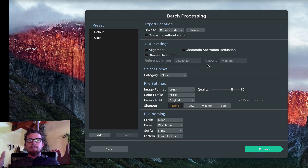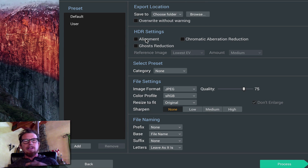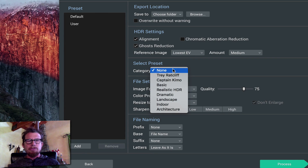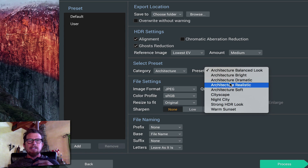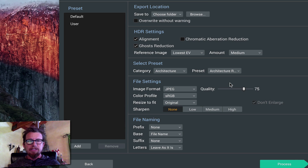Click continue. Here's where you have a massive amount of control: you choose where you're going to export it to. You can have it align and do ghost reduction. You can have it apply different kinds of presets — for example, you might pick an architecture preset and then pick one of the basics like architecture realistic. Choose the image format, you can name it however you want to. Extremely powerful.